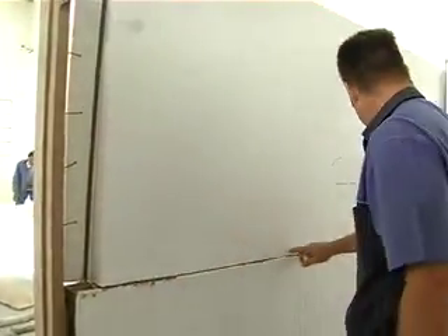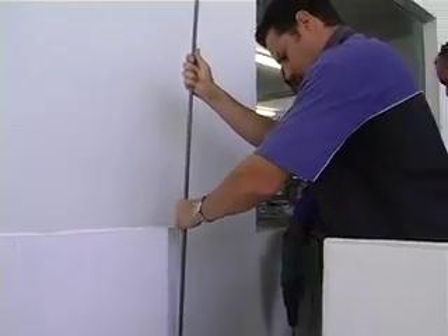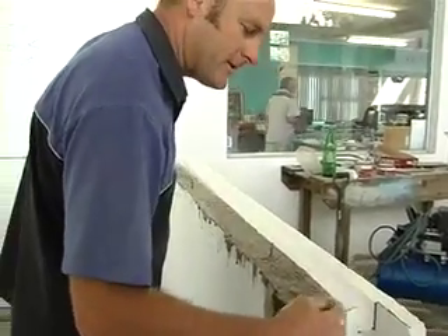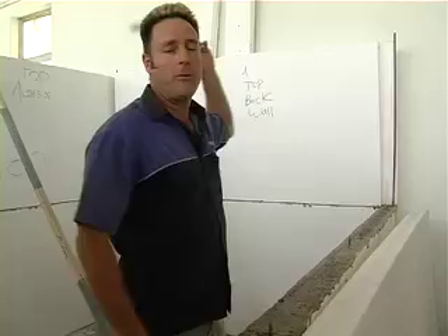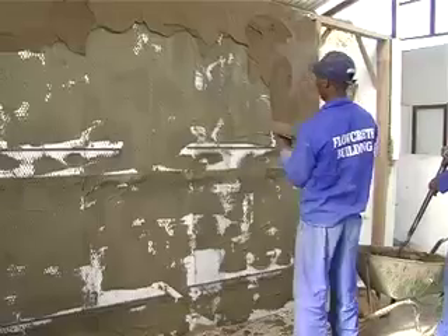We have these running horizontally throughout the house, as you can see over here. We've taken them down in all the corners. We've also cut out the same type of rib section throughout where the wall plate is going to go. That will give the whole house the rigidity it needs to withstand high winds, bad storms, and all that type of stuff.